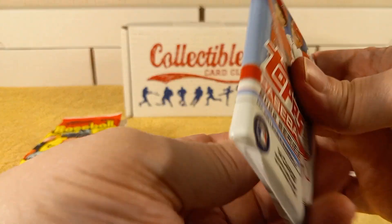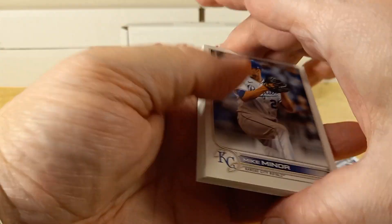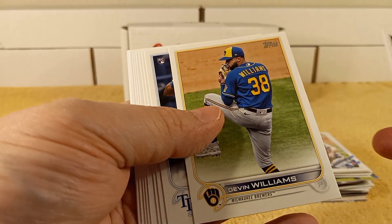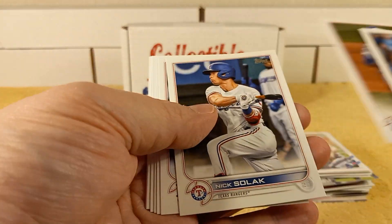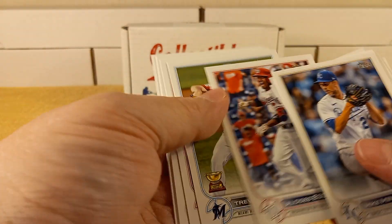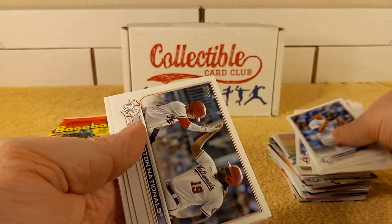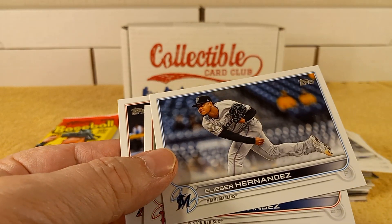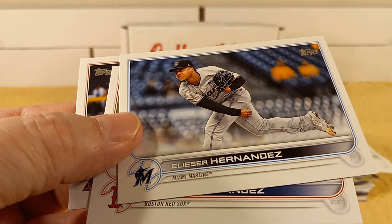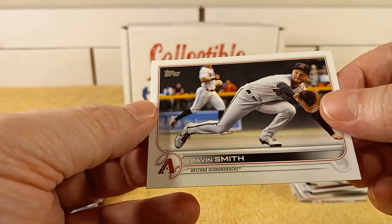Time for the 2022 Series 1 pack. We have Miner, John Lester, Williams, Bruan rookie card, David Price, Solak, Smith, Escobar, Trevor Rogers, Carrillo — future star card. And the Nationals' Hernandez — Enrique Hernandez, I think. And then Pavin Smith.